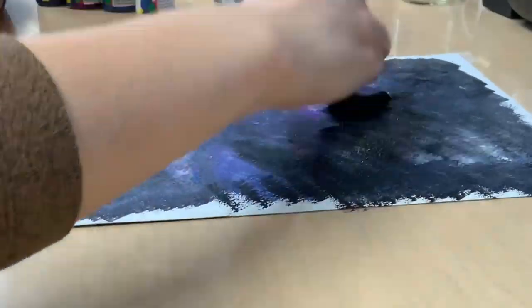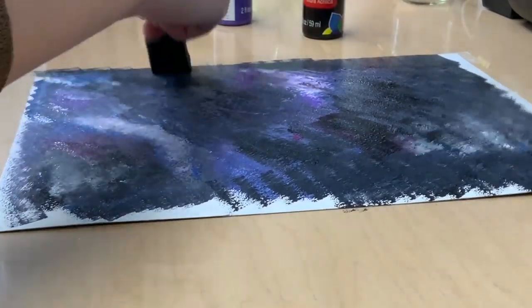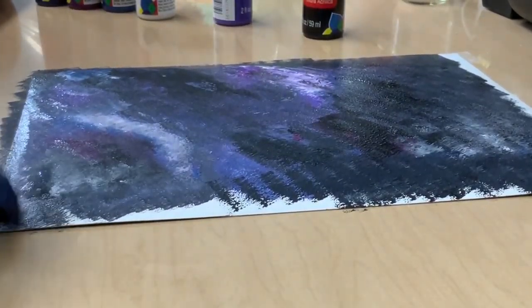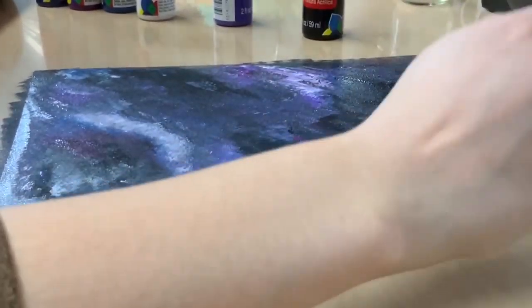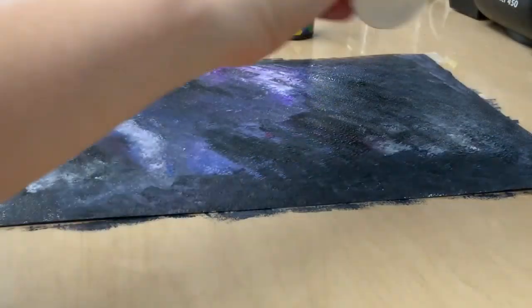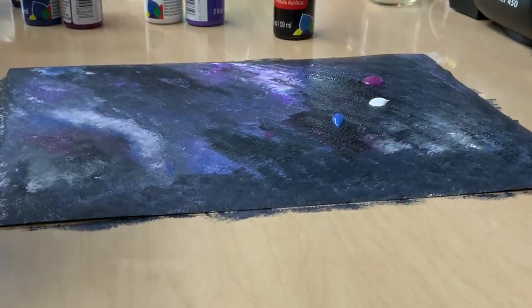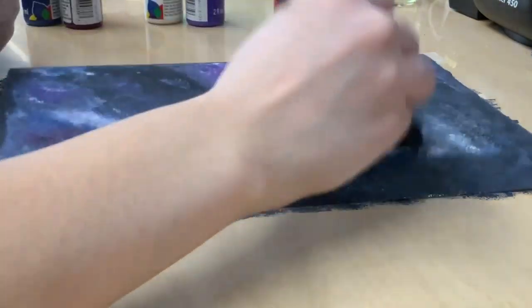Now you do not want to brush stroke. It changes the texture and you are going to see that texture change when it dries. But to ensure that each and every single part of your canvas is painted, if you feel like you had to use a brush stroke, go ahead, but then go back and pat to fix the texture.